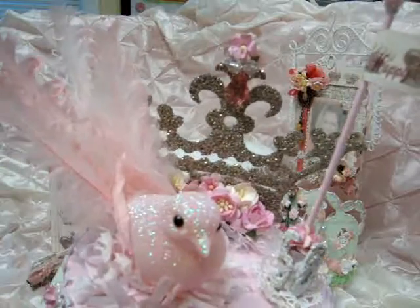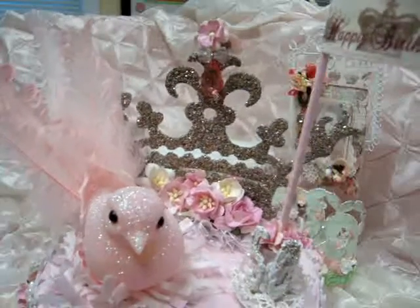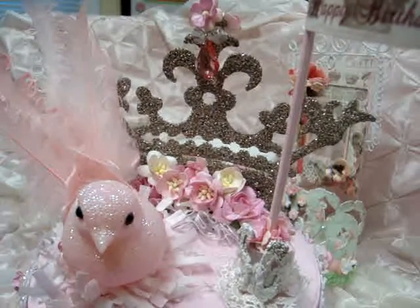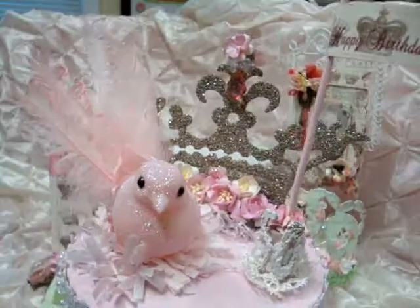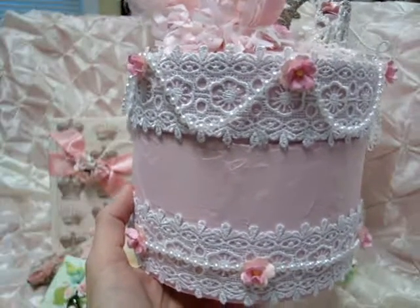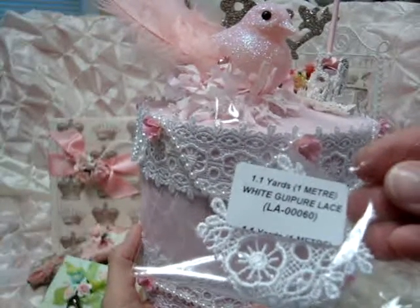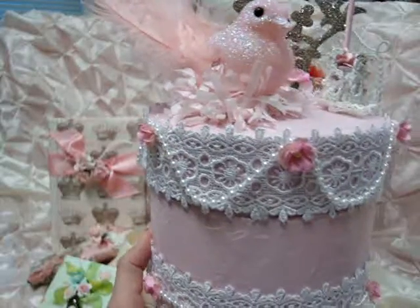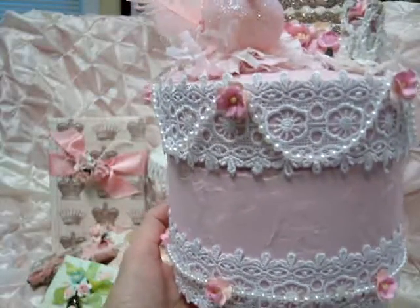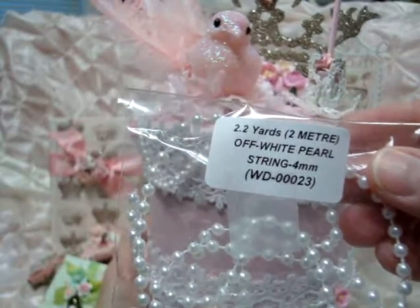The crown in the back I purchased at a flea market, and I've just decorated it with a lot of sweetheart blossoms and wild curly roses and some lace under there. Around the edge of the whole box is some other lace that I purchased from Wild Orchid Crafts — this beautiful white lace, love this stuff. Also the string around both the top and the bottom is also from Wild Orchid Crafts — it's the off-white pearl string, four millimeters.